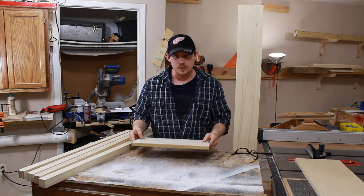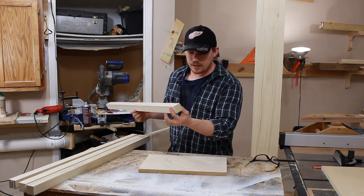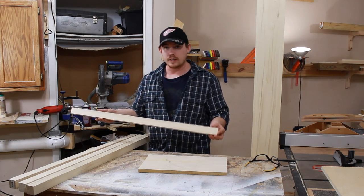Just cut a scrap piece of three-quarter inch plywood and I'm going to use it for the seat. For the legs, I'm using one and a half inch by one and a half inch square poplar, and it just needs to be at least 28 inches long.